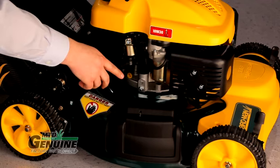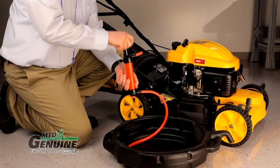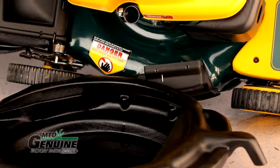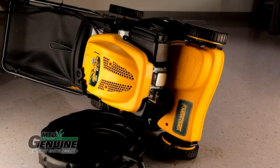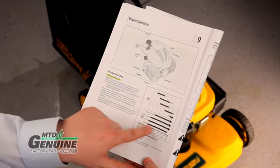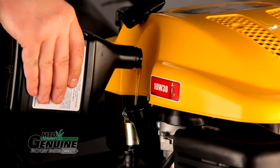Some mowers have a drain plug for easy access. For mowers without a drain plug, using the Arnold siphon pump is an easy option, as is tilting the mower and draining the oil through the dipstick tube. When tilting your mower, always tilt so the air filter is facing up. Refer to your operator's manual or engine manual for the type and amount of oil needed to refill. Do not overfill — it can be as harmful as underfilling.